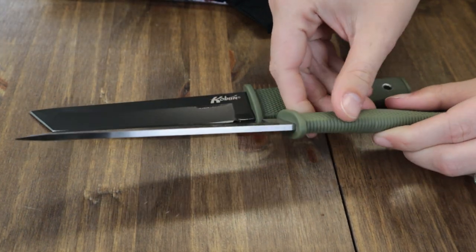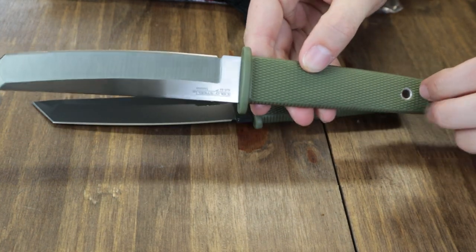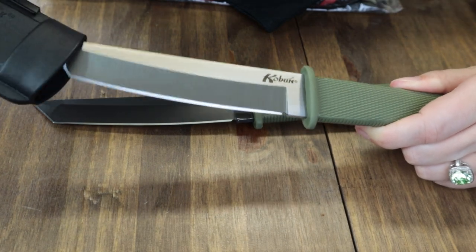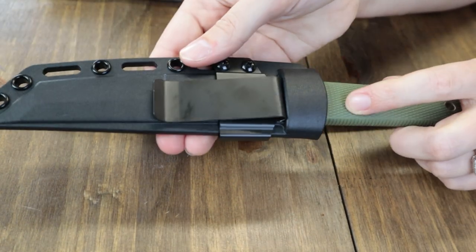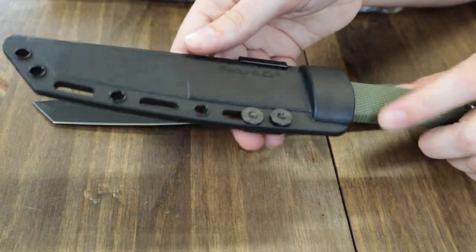It has a 5.375-inch Japanese AUS-8A stainless steel satin finish or black finish tanto saw blade with plain standard edge. Handles are OD Green Griv-Ex and have both a lanyard hole for additional carry options and the black Secure-Ex belt sheath. It weighs just 4.4 ounces and starts at just $44.84 from AtlanticKnife.com.